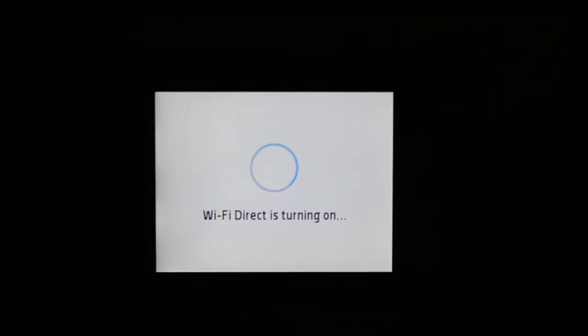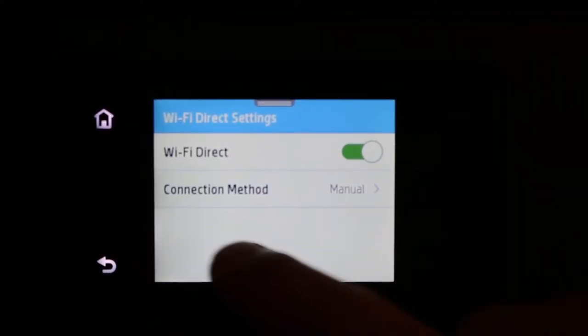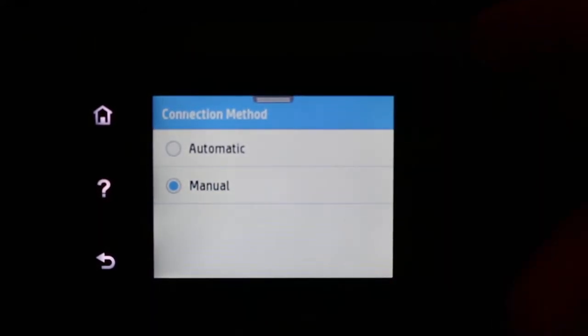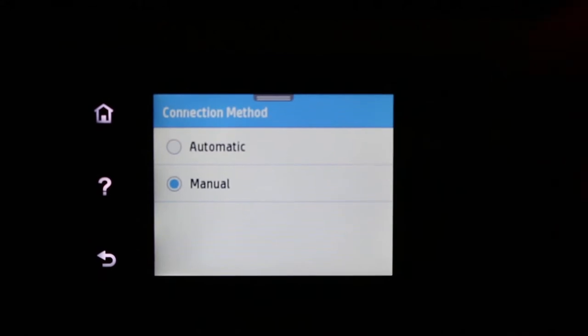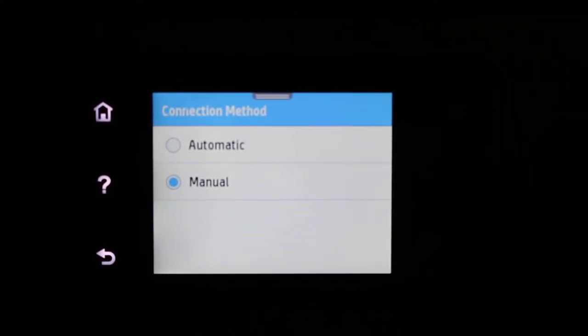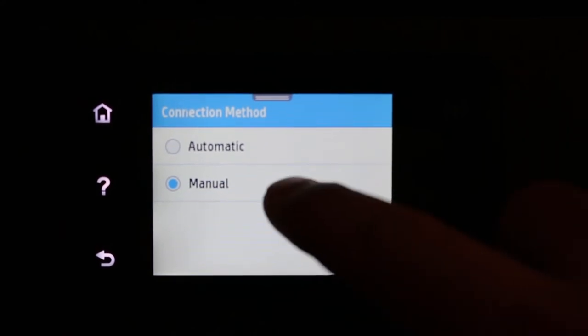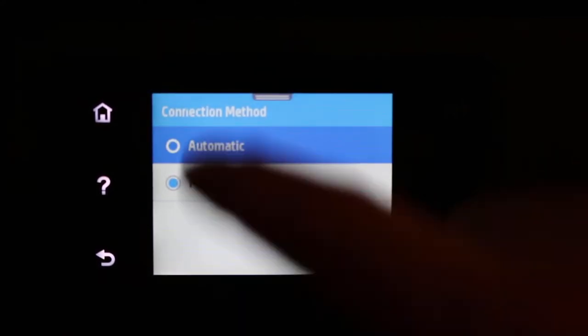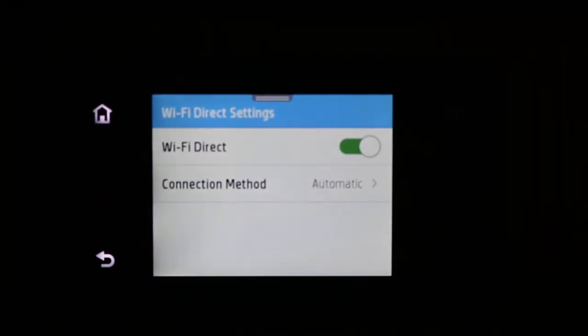Once it is on, you get two options: automatic and manual. You will see the connection method — you can click here. The automatic method means the password is not very secure and anyone can connect, whereas with manual, only you know that password. I'm going to show you both.